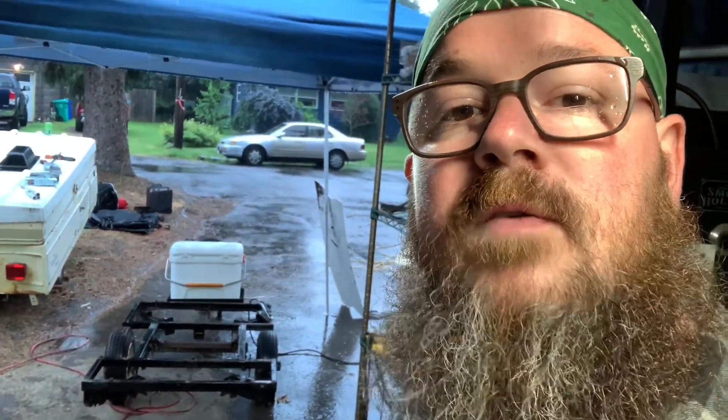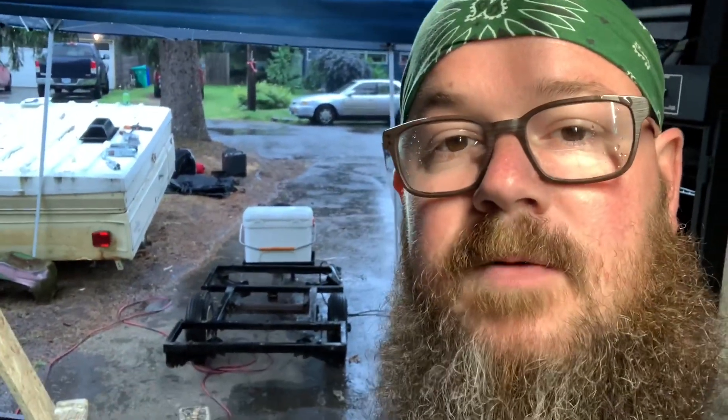Yeah, downpour. We were supposed to hit Prineville this weekend for an overnighter, but the thunder changed our minds. So me and John got together to work on the frankentrailer — or as we dubbed it, the chuck wagon. Stay tuned.